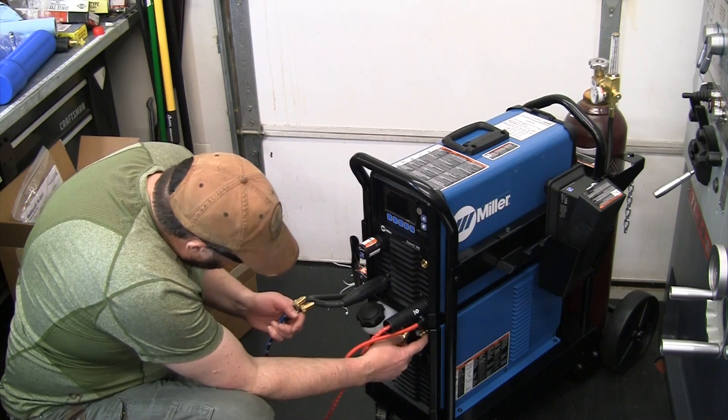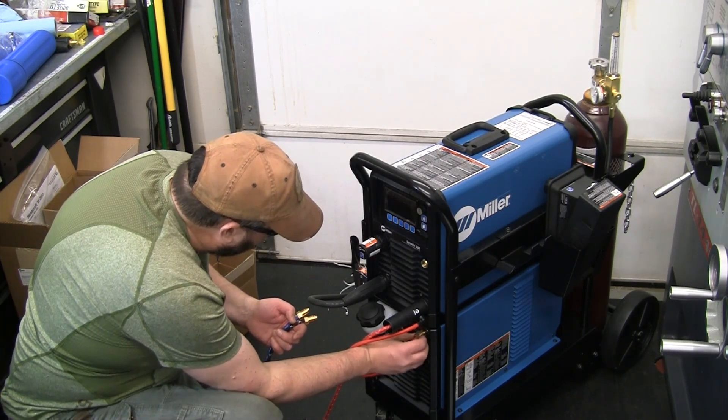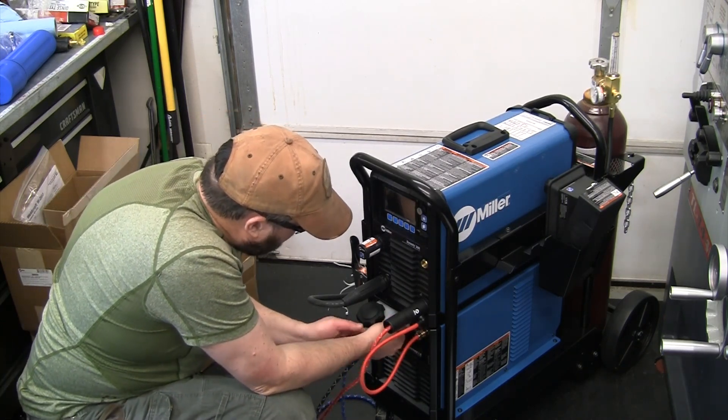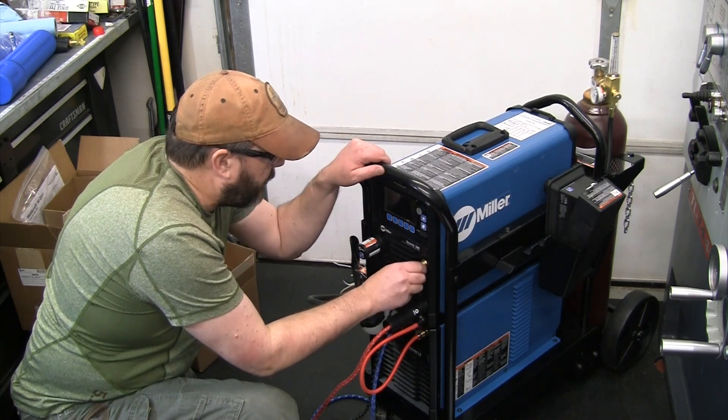So we've got left-hand threads here — red and blue down here are left-hand for water, and gas is a right-hand thread up top.